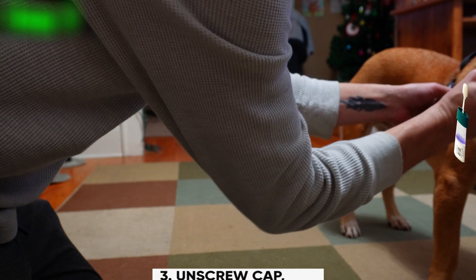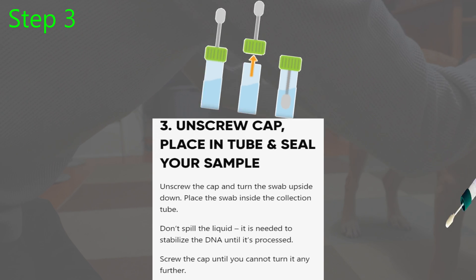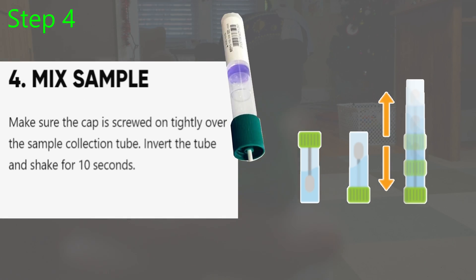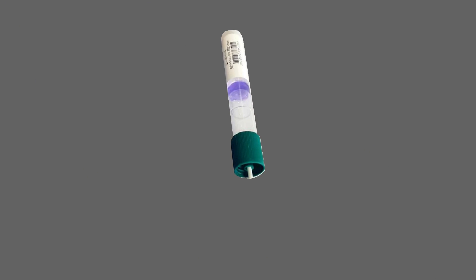In comes step three — the boring step. Unscrew the cap, turn your swabby upside down, face into the tube, and reseal by screwing the cap back on. See? Told you it's boring. Drum roll, please. Step four — my favorite. Time to mix it up: turn that sample upside down and shake that baby up for a whole ten seconds. Shakey, shakey, shakey.